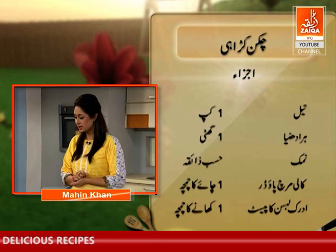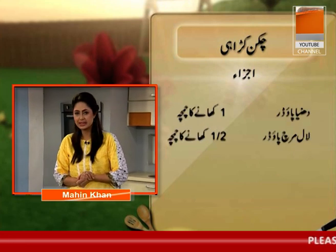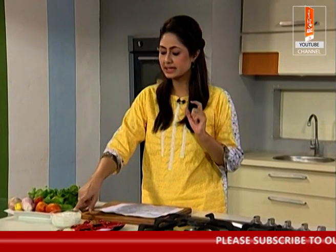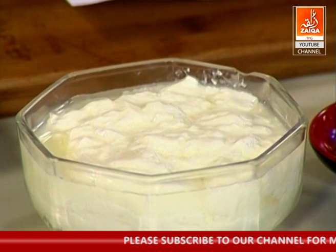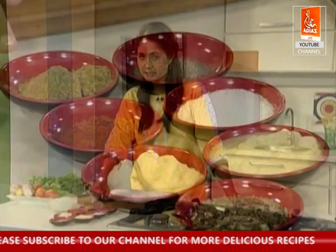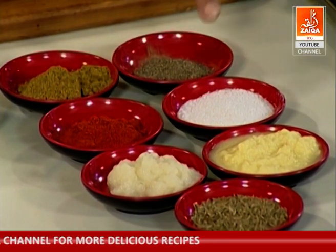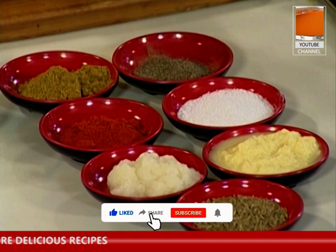Uske saath saath hum use karainge 4 se 5 madhyame size ke fresh tomatoes. Tamaater ke alawa aap dahi bhi add kar sakti hain — it could add a little gravy to it. Kharai obviously dry bhi hogi. Iske saath kaali mirch use karainge — one teaspoon. Toh iske saath saath hum dhaniya powder — one tablespoon. Half tablespoon. Namak as per taste, but approximately one teaspoon.